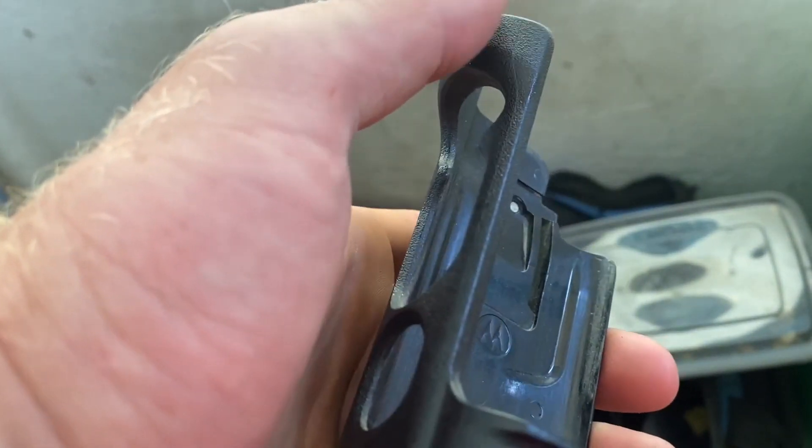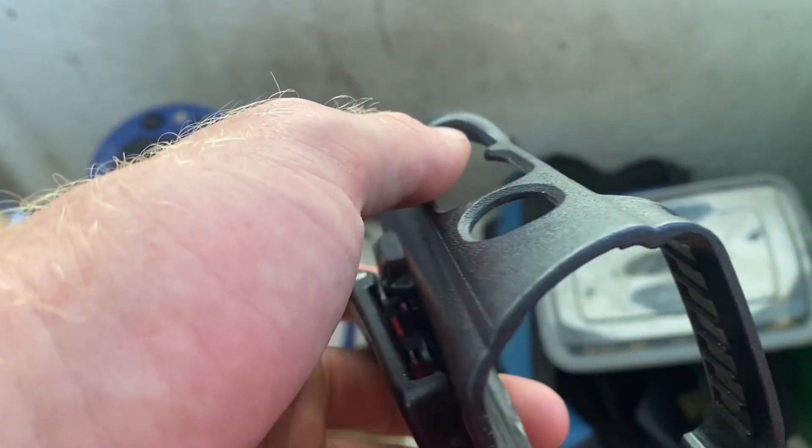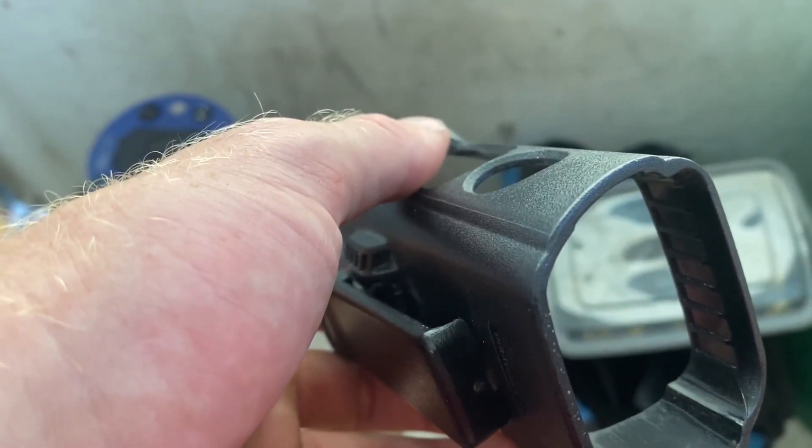Attaching the holster to your belt or gear is a breeze, thanks to its secure belt clip. It ensures that your radio remains easily accessible while you're on the move.